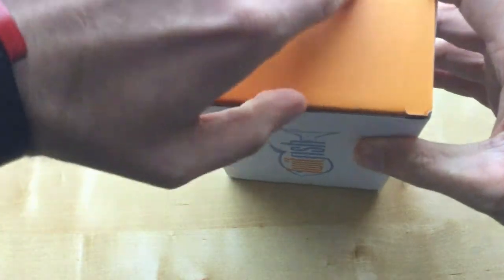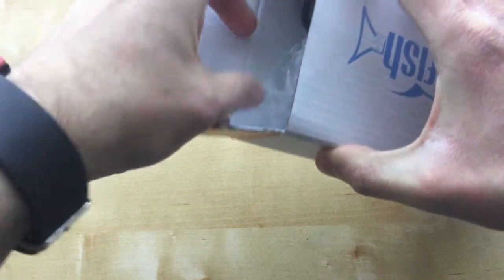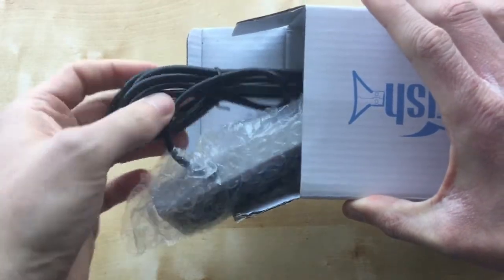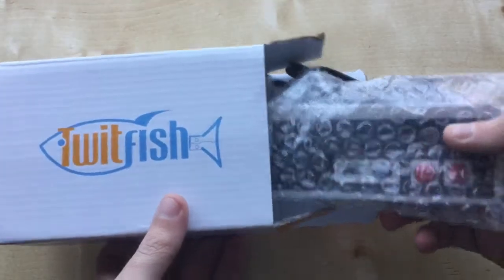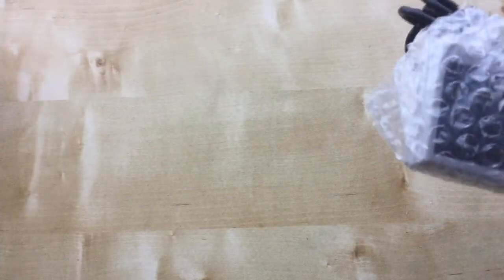Trying to get this out. There we go. Today we're going to be unboxing this controller, as you can see, with the packaging and all that. Let's have a look at it. It looks good though, the packaging and all that. It's a shame they didn't actually put that on the front of the box, so you know what it is.